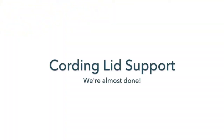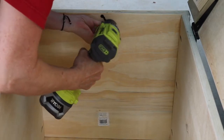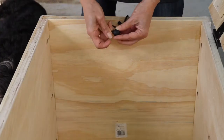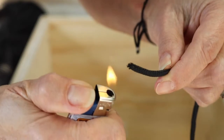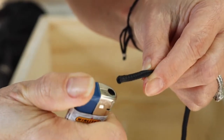Attach your nylon cording lid support. Attach eye straps to both sides of the box and lid. Thread nylon cording through the straps, then a wooden bead, then tie off. Tip: use a lighter to burn off the end of your nylon cording to prevent fraying.